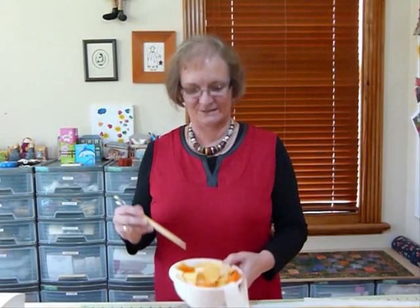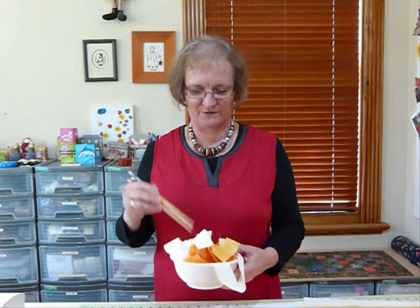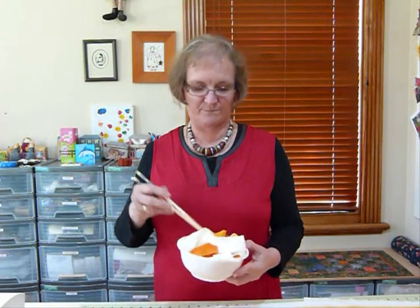Hello, we're back to doodling with noodles again. Here I am with my bowl of absolutely delicious marmalade noodles. I just think that these look like marmalade and I'm a big marmalade fan, I have to say.